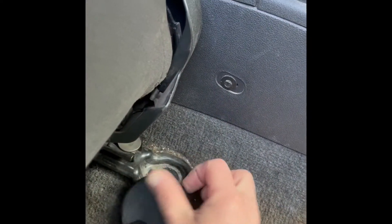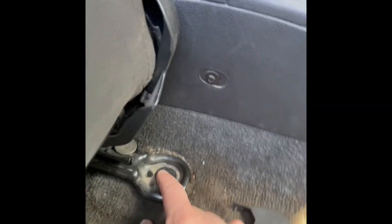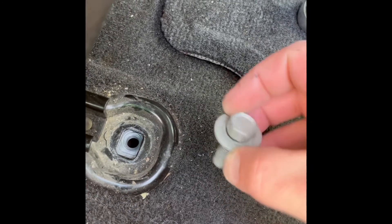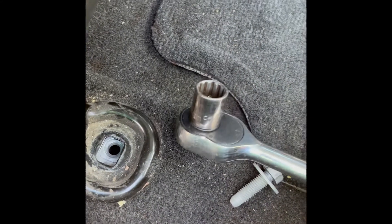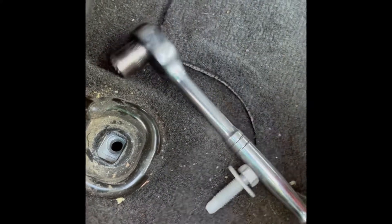Put the seat all the way forward and lean it forward. Right here you've got one bolt. There may be a plastic cover over it — you're just going to pop that off. You're going to have a bolt here and a bolt here. I've got a 15 and I just used this to get it out. A little tough at first because it's in there nice and snug, but it came right out.